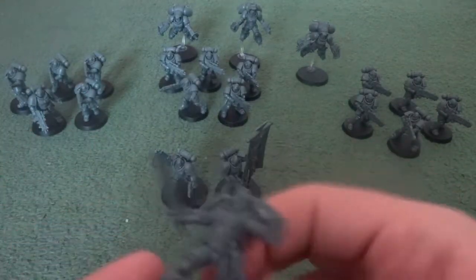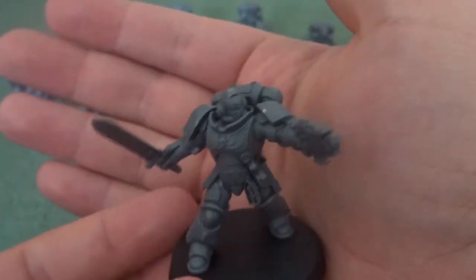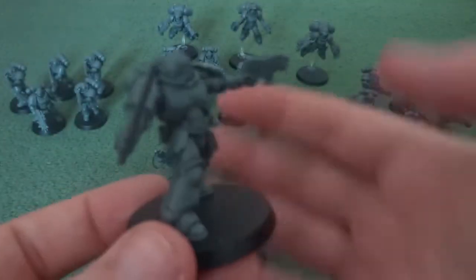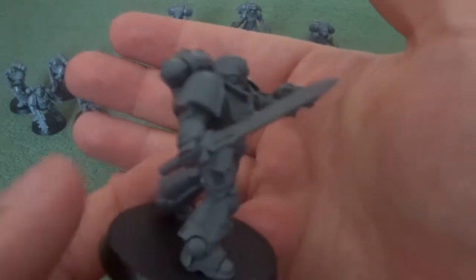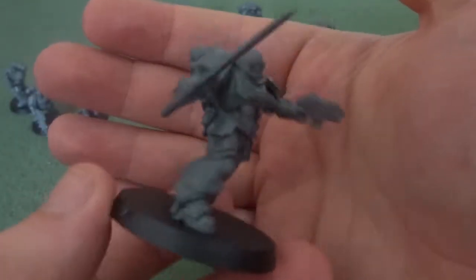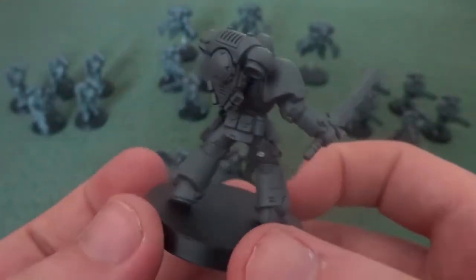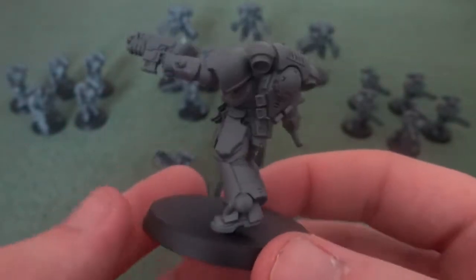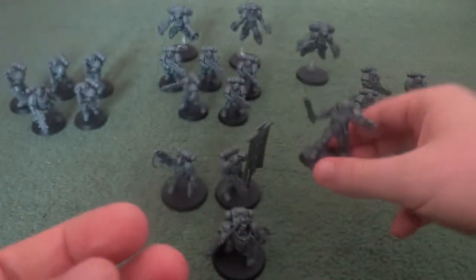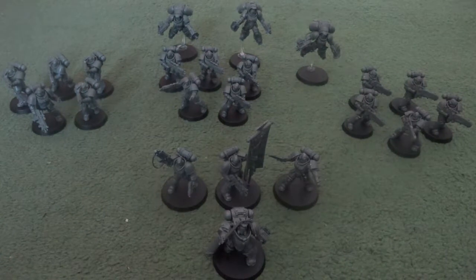Then we have the second Lieutenant, who is more geared towards close combat with a power sword and bolt pistol. He functions very similarly to the other Lieutenants where he's a force multiplier and you use him to support areas where your captain can't be. Both Lieutenant models were incredibly easy to put together — basically if you know how to put together push-fit Space Marines, you know how to put together these guys.